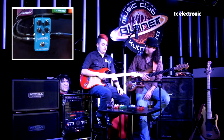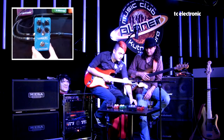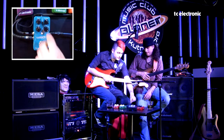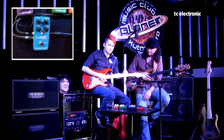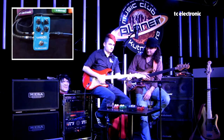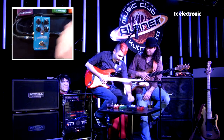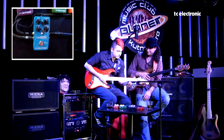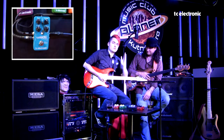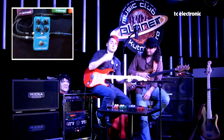Samozřejmě poslední volba je Tone Print – ta zmiňovaná, stažená z internetu. Ještě se vyjádříme k přepínači, který volí subdivize. Dáme například Mod delay – máme notičku celou, notičku triolovou a multihead (celá plus triolová). Při stejném čase přepnu a už seká trioly na stejném čase, nebo máme multihead, kdy bude celá plus triola dohromady.